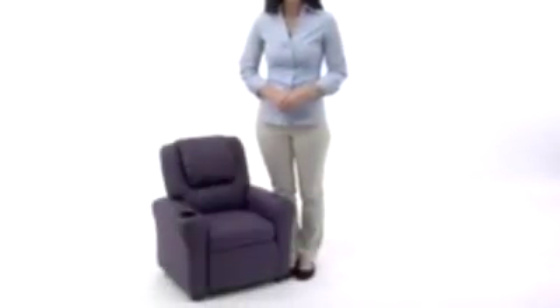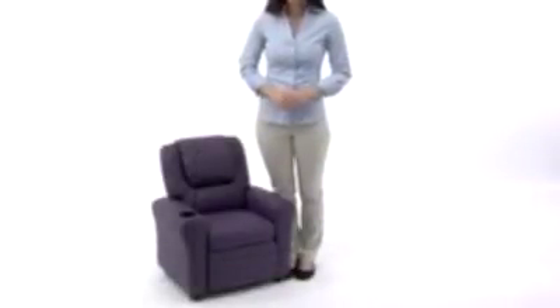Flash Furniture's Contemporary Vinyl Kids Recliner is an affordable chair that will keep kids smiling as they imitate their parents and grandparents in their adult recliners. This recliner features overstuffed padding, vinyl upholstery, a solid hardwood frame, and a cup holder in the armrest, so it's perfect for your child's comfort and its durability provides you with peace of mind.